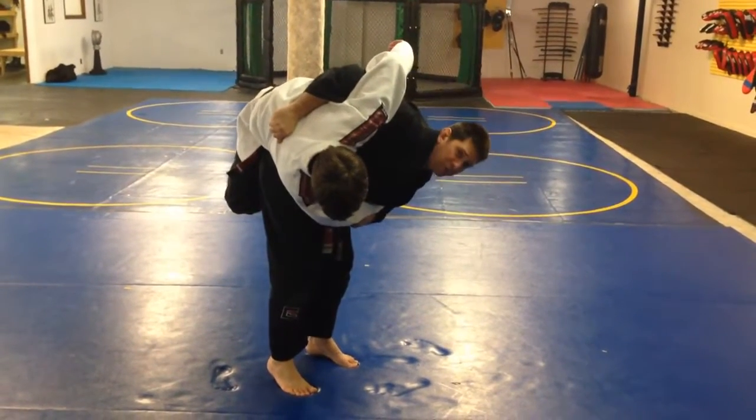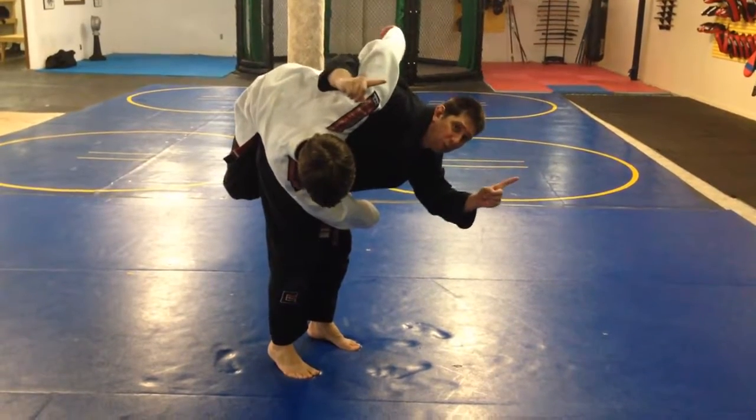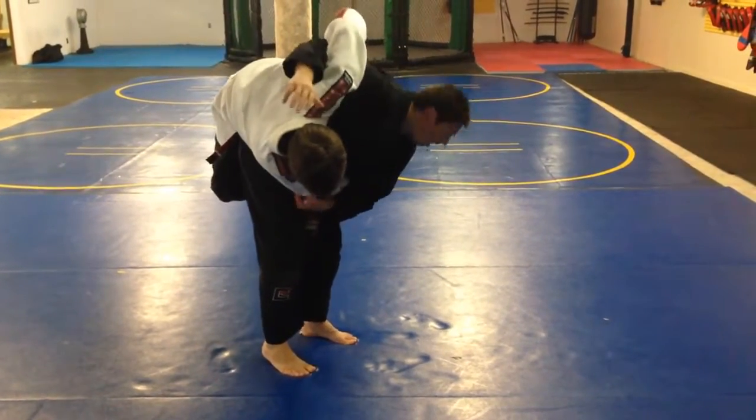Right now I'm up on the balls of my feet. My heels are not even touching the ground — I want to have most of my weight forward. I'm going to pull, throw, and I duck my head.